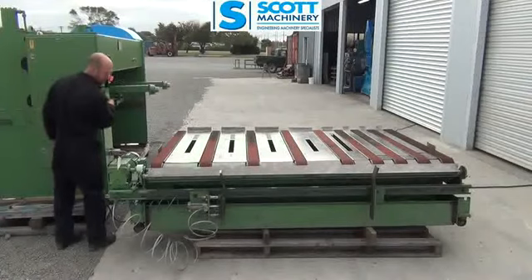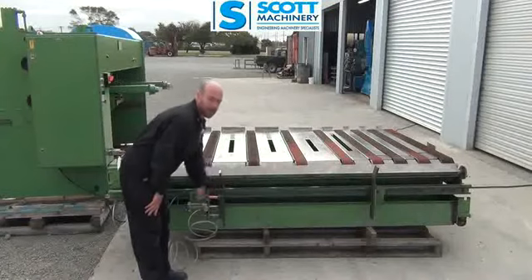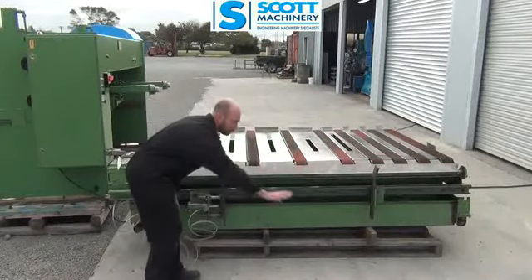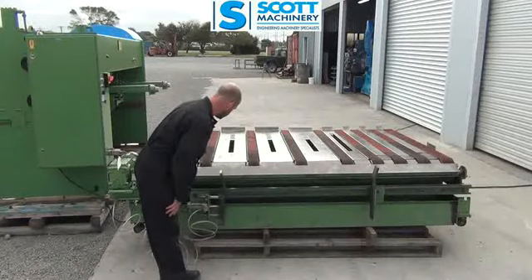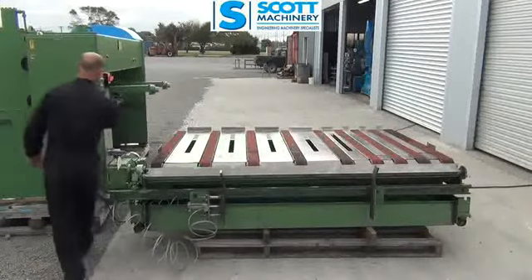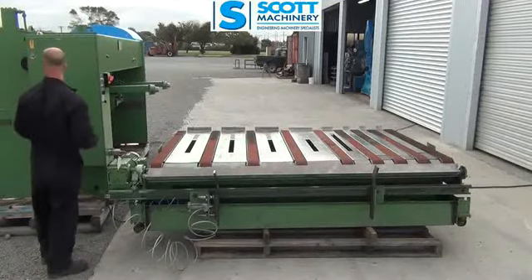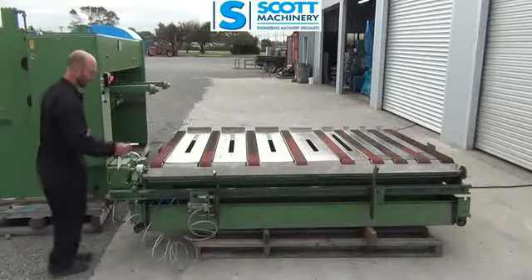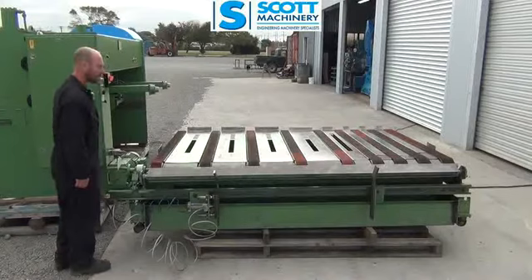The other function it has is this wee shuffle setup here. I assume you have a forklift pallet with your sheets positioned on there if you're doing big runs, and that's just a pneumatic ram there to align them. At one stage when I had my foot on the pedal it would do a couple of shuffles automatically, and it's got a couple of adjustable timers in there — but I'm sure the new owner will be able to work that all out.